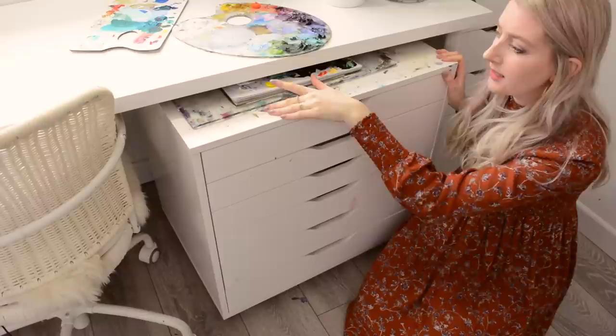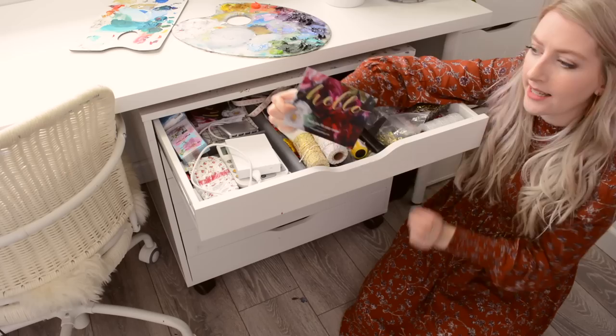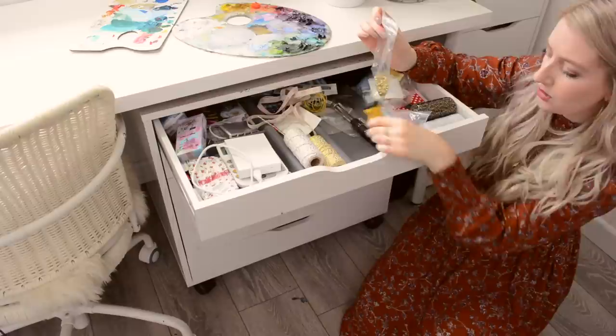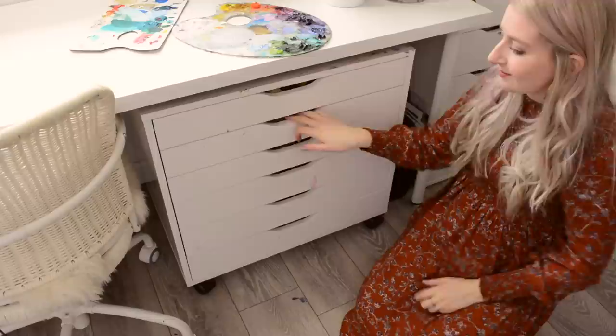This is another IKEA unit on wheels so it wheels back and forth — I have a few palettes on top that I can wheel around near my easel. The first drawer is kind of random: I have a hard drive for my YouTube videos, a huge calculator, notes that I put with all my orders, a tape measure, cute little twines for wrapping orders, tools for hanging paintings, and some lovely cards from my followers and subscribers that I keep as inspiration for when I'm feeling a little bit down.